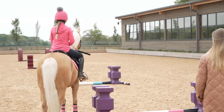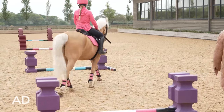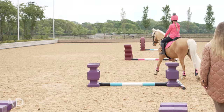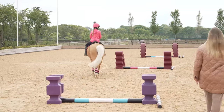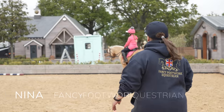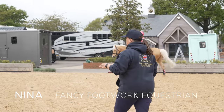Today Nina is using all jumps from PolyJumps — all the poles and the little jump blocks, which is what we use as well. We love PolyJumps and they have kindly sent us the two at the back, the burgundy ones. Okay Harlow, let's walk over the poles to start with.